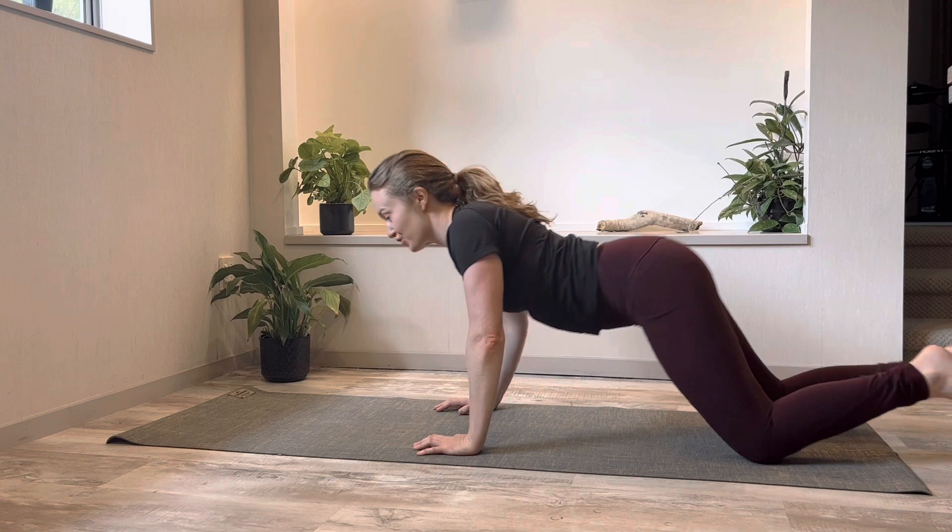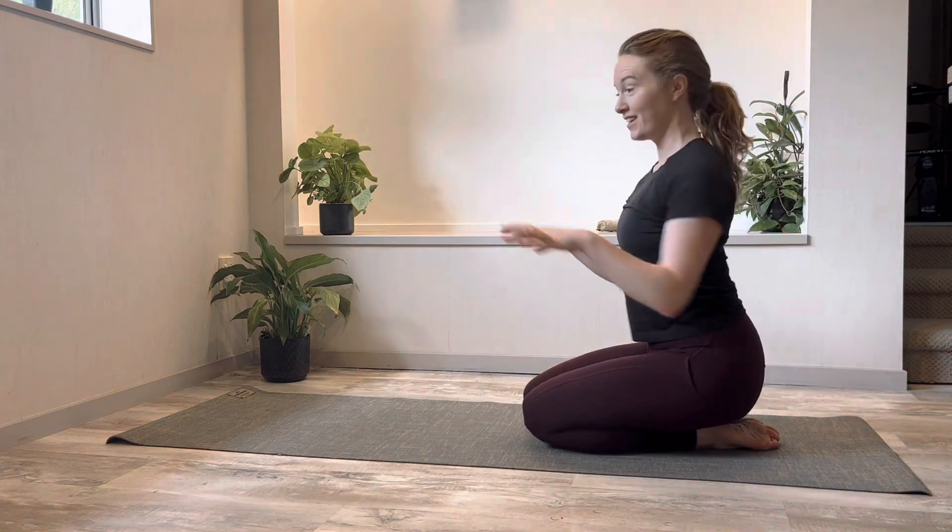And you're all finished — your short yoga practice to prevent you getting a hunched back.